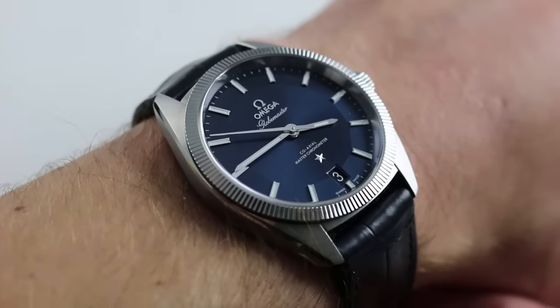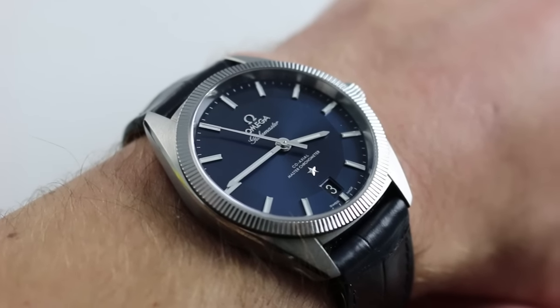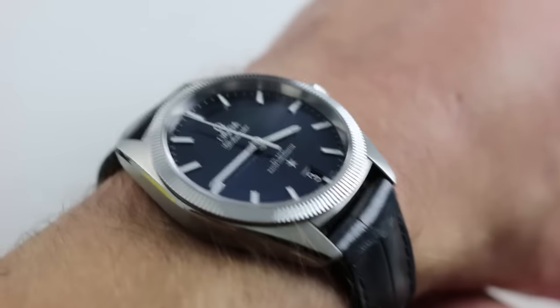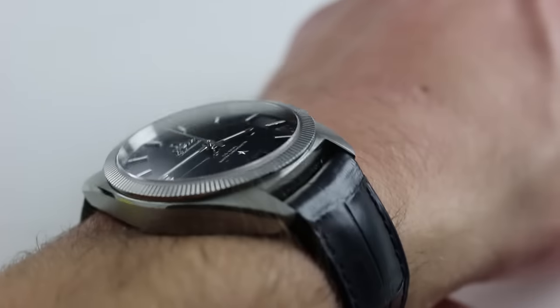On my wrist — 6⅓ inches, 16 centimeters in circumference — this timepiece is perfectly sized. It's one for the traditionalists in size and sensibility. In many ways, this is the watch that Omega diehards had been waiting for for the better part of four decades.